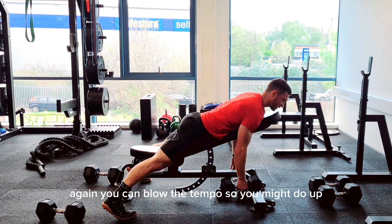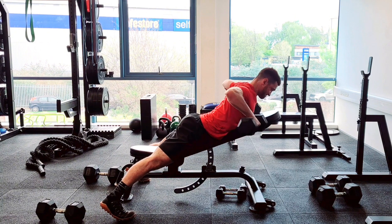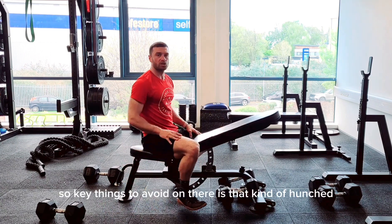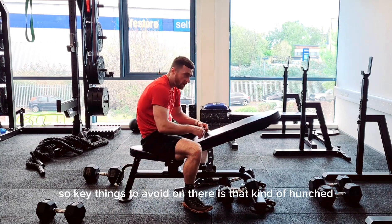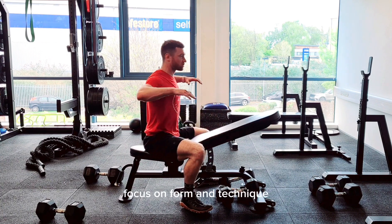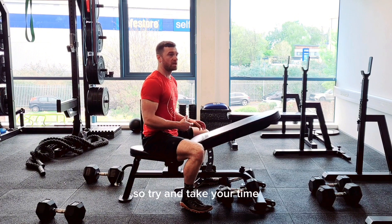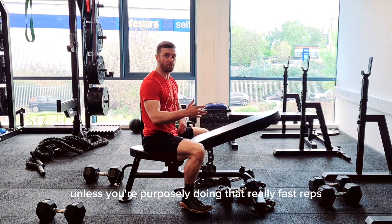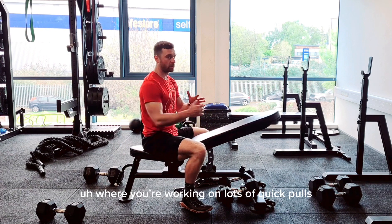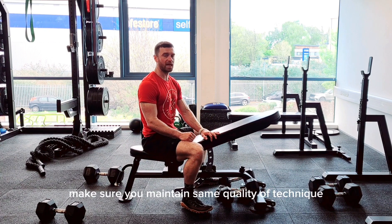Again, you can play with tempo — pull up and then work a controlled lowering on the way down. Key things to avoid: hunched or rounded posture, going too heavy, and rushing your reps. Take your time unless you're specifically training for a fast-paced sport with quick pulls — even then, maintain the same quality of technique.